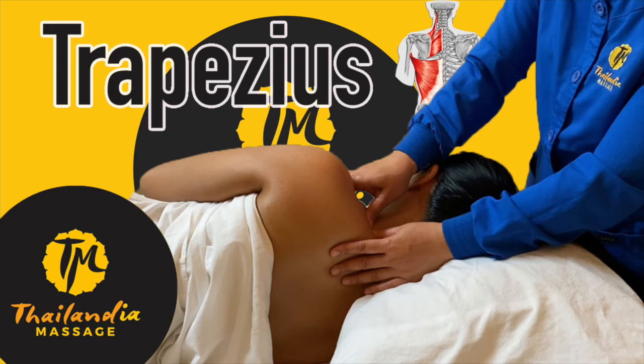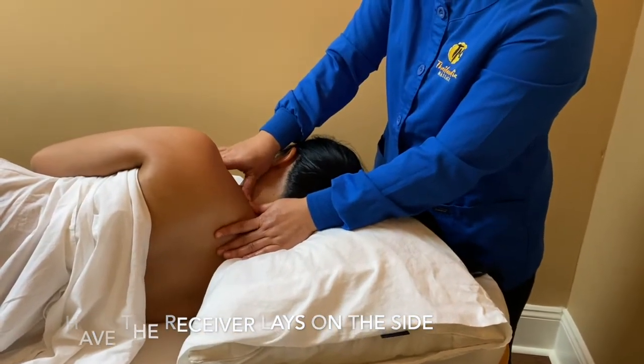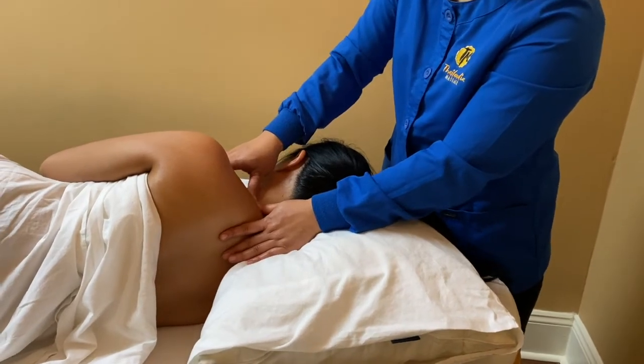Welcome back to Thailandia Massage channel. In this episode, we are focusing on the trapezius muscle.